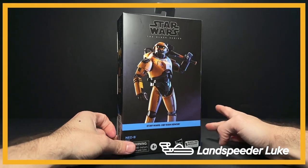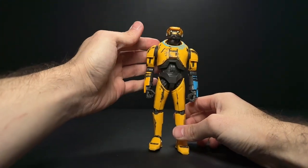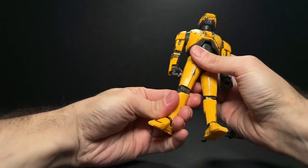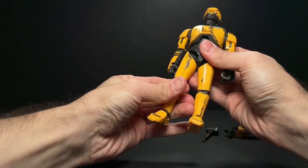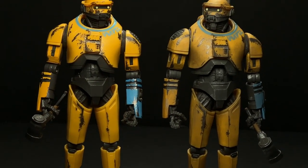I really love this character in the Obi-Wan Kenobi series. He looked a little bit too colorful as a figure, but I think the articulation and everything on this figure is great — the sculpt is amazing.